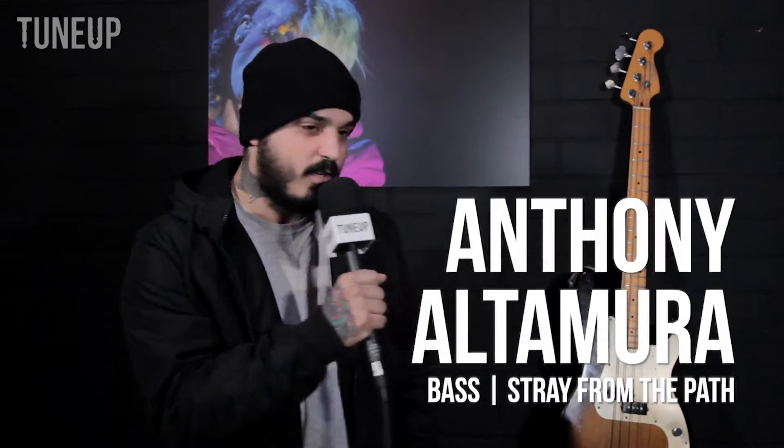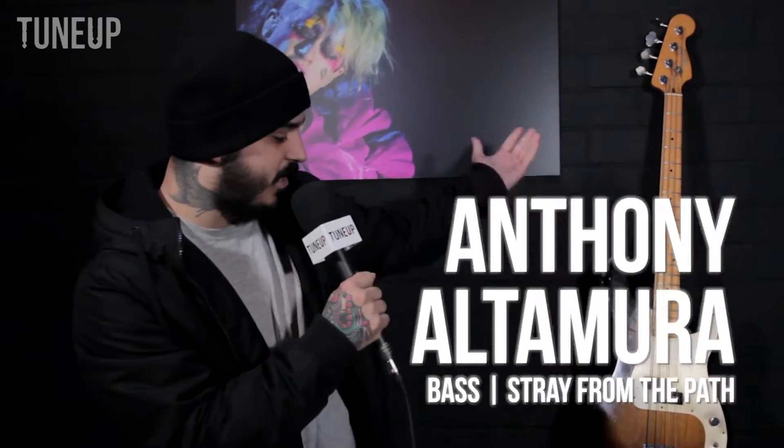What's up guys, hanging here with the boys from TuneUp, and we're going to talk about my very minimal gear here.